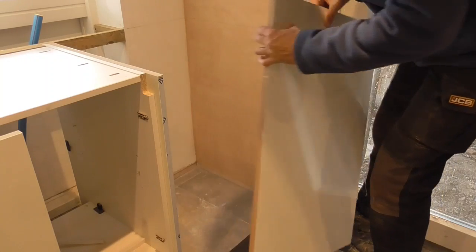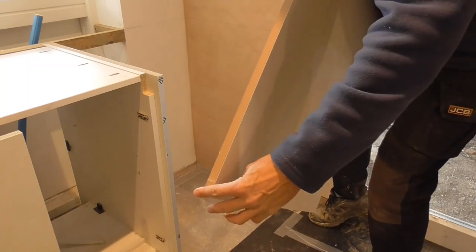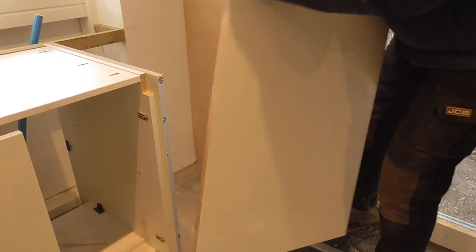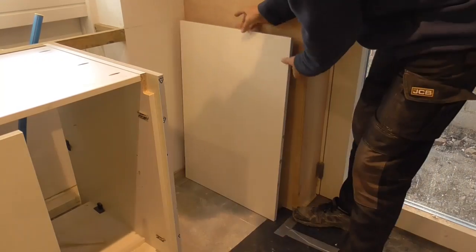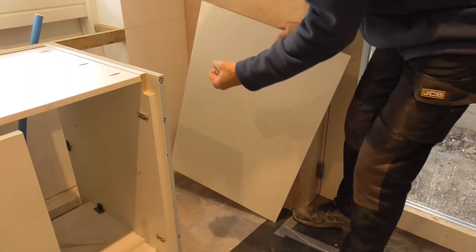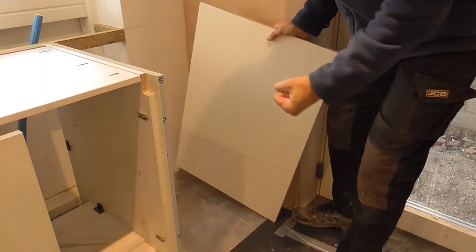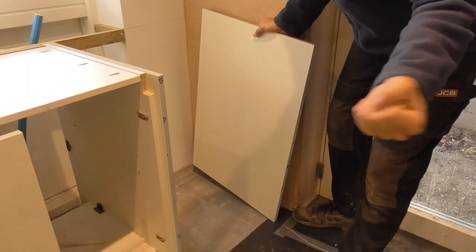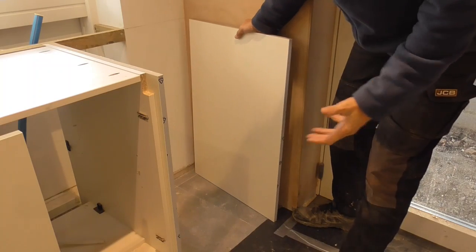What I'll also do here is just put some PVA maybe four inches up the back of there, just in case there's any water ingress. Ultimately, we're trying to help these kitchen panels resist a certain amount of water. If there's a massive flood in here, there's only so much we can do.